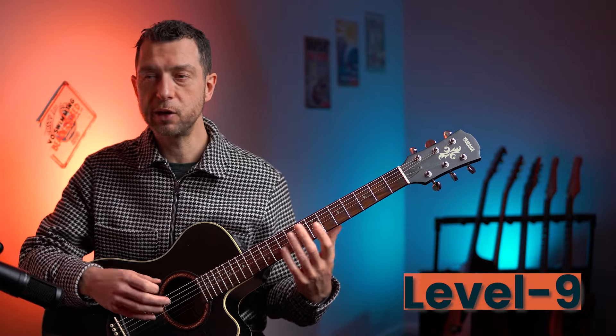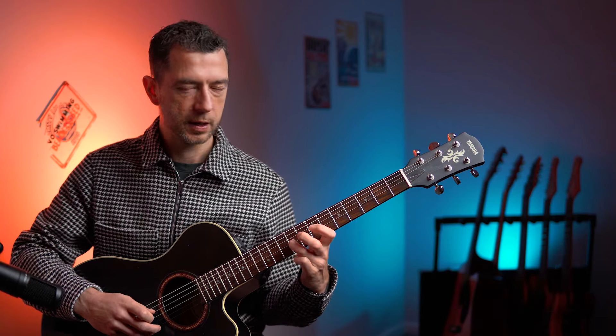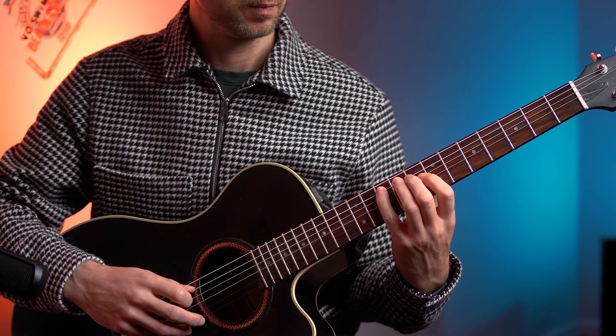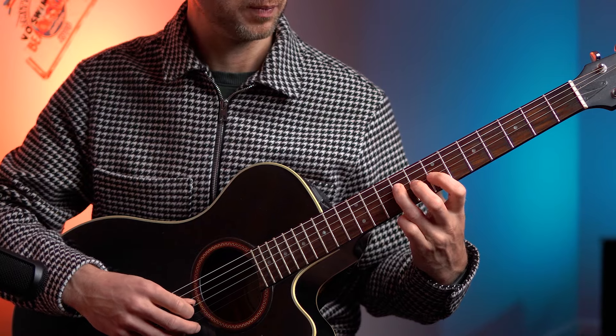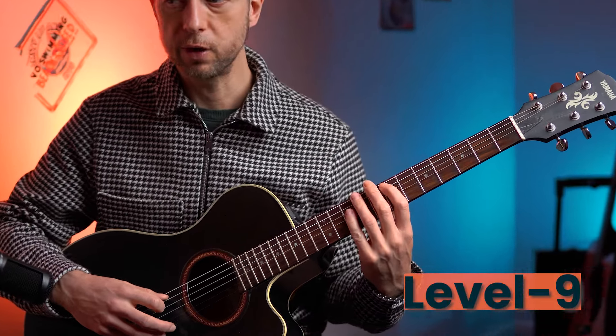I hope you're having fun. Let's do level nine, which is a slightly different box shape but a really useful one - very much a bonus. It's all fretted on the A string at frets seven to ten, D string at seven, eight, nine, and G string at seven and nine. Let's try that then for level nine. One, two, three, four.